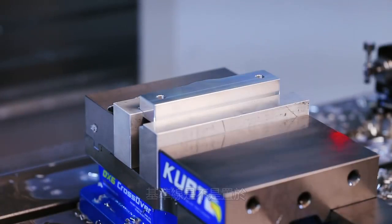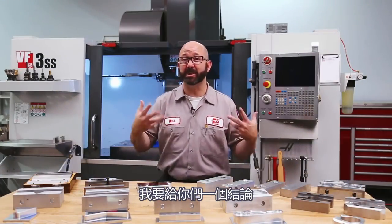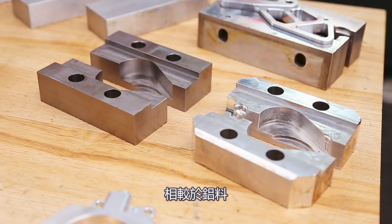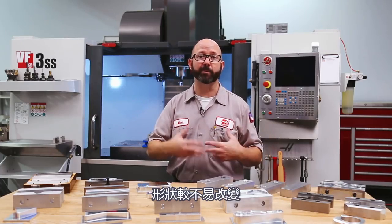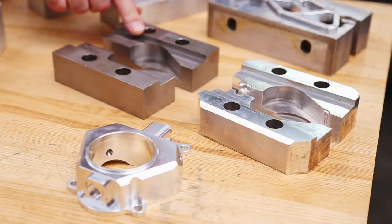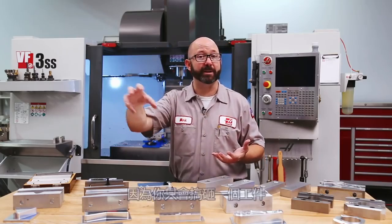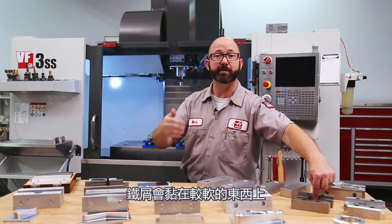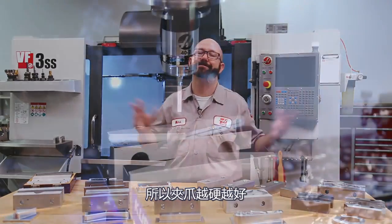As we start winding up, we want to give you some closing comments. It's almost always better to use a steel jaw than an aluminum one, for a couple of reasons. Number one, steel lasts longer — it's not going to deform over time in high production. And beyond that, if you do get a chip stuck between your part and the jaws, we want the chip to stick to the part, so you only mess up and dent one part instead of having that chip stick to the jaw where it'll dent part after part. The chip is going to stick to whatever is softest, so harder jaws are better.